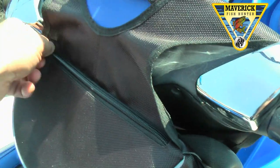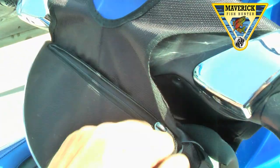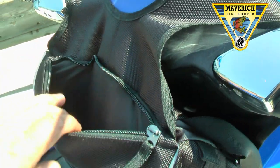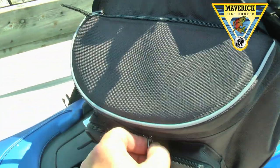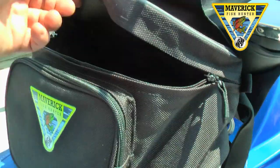On top of the bag we have a pouch for licenses, lures, anything small and flat. Then you have your main pouch bag area.